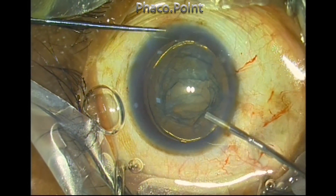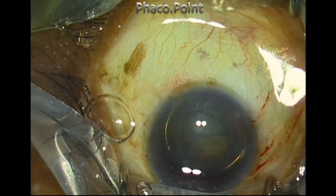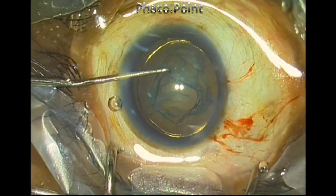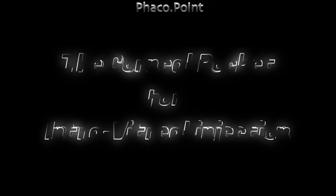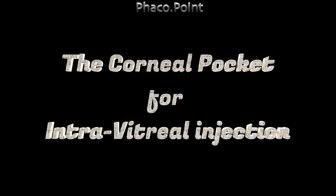The minute I let go of the eye, you can see that it springs back as the prominent Bell's phenomenon kicks in. Once you are able to get both the side port instrument as well as the phaco probe inside the eye, these two instruments are enough to keep the eyeball in the straight-ahead position and the pocket incision is no longer needed.